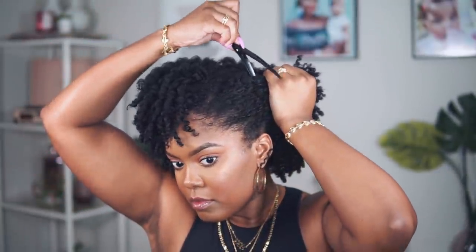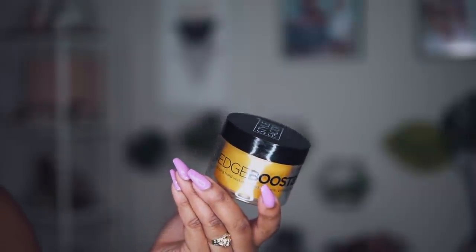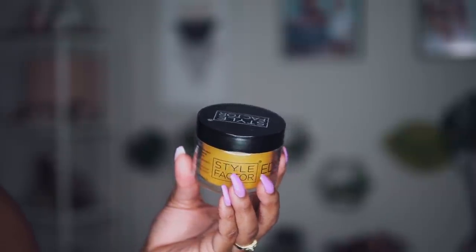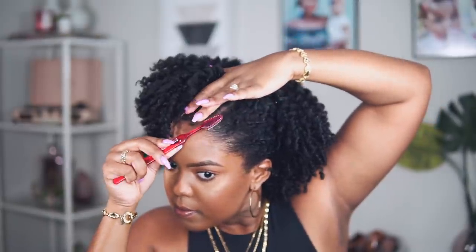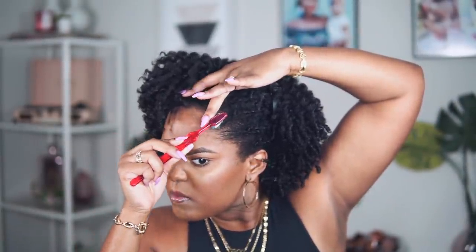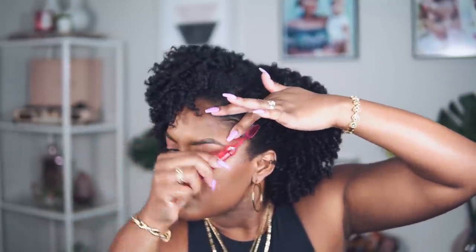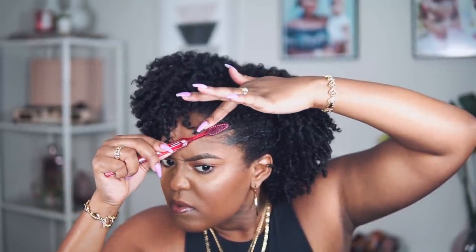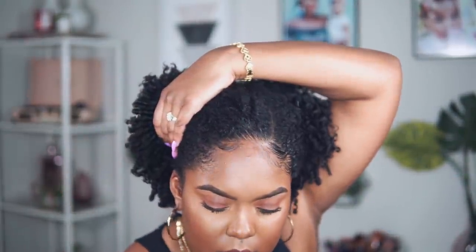The last thing we need to do is slick down these edges and fluff out our hair just a little bit. I'm using the Style Factor Edge Booster Pomade — I love this stuff. On this day I just used a little bit of the edge booster, didn't go too crazy with it, just want to slick it down a little, especially since I have this nice deep side part and one side of my edges is really going to be showing. Then I tied it down with my scarf for a few minutes.